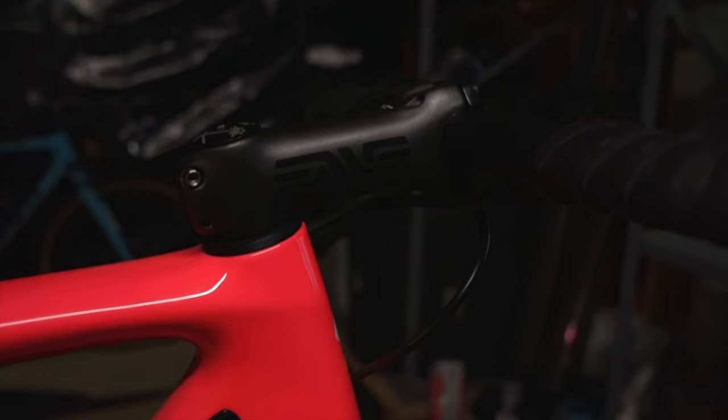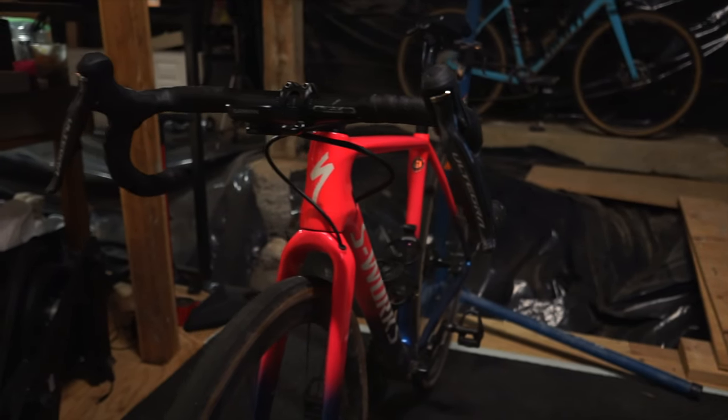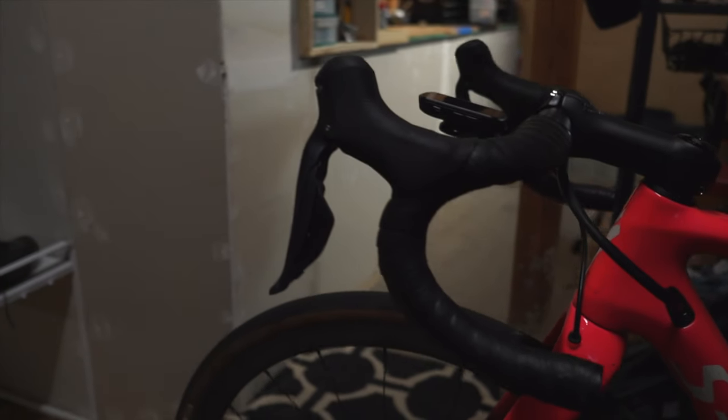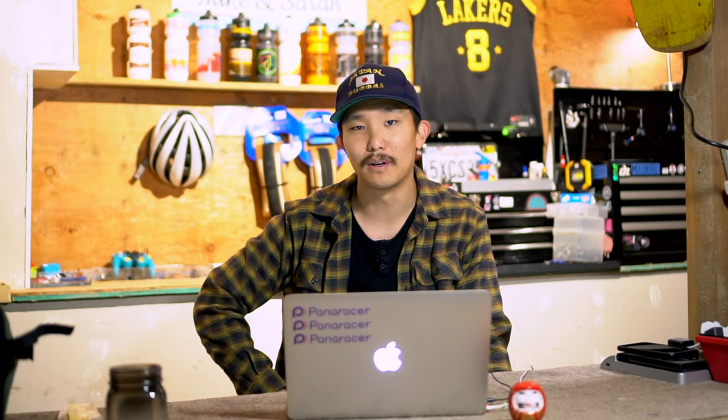For the cockpit, I'm running an NV stem and NV seatpost — gotta flex a little bit. Pro Discover 12 flared handlebars, they're technically gravel bars. I do like the slight flare on the drops. I've recently just started running compact drops; before I was a classic bend guy. I'm realizing now that my neck hurts all the time so I need to chill out.